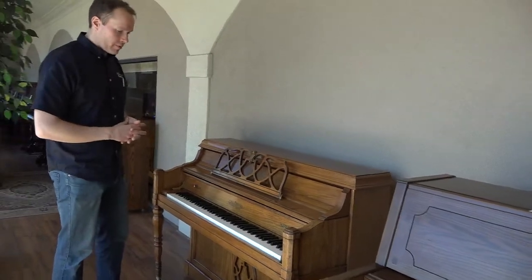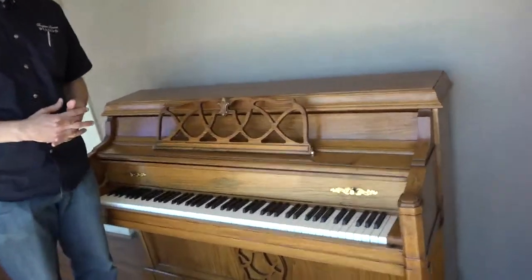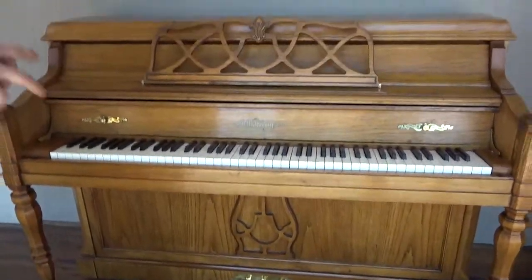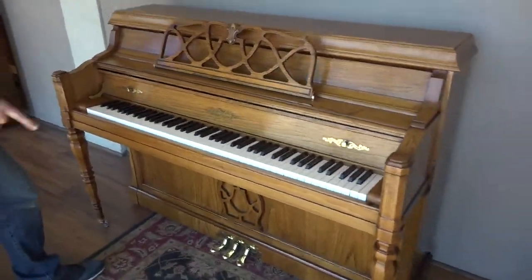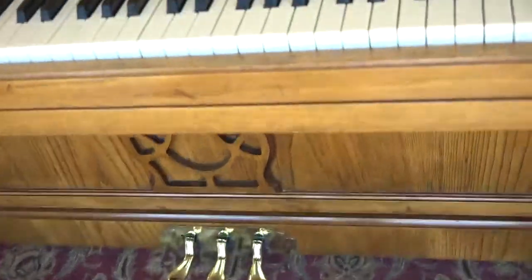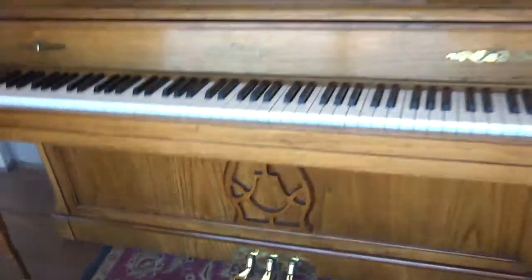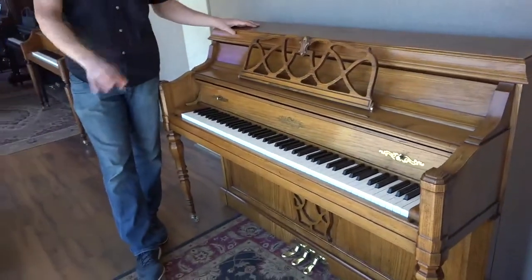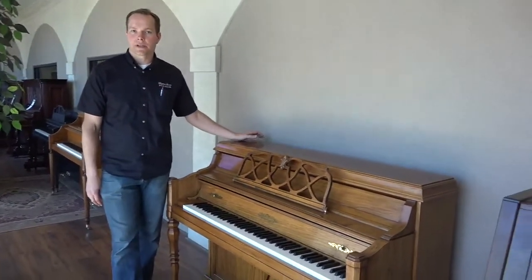This piano's had the works, both inside and out. We've done what we call our level one refinishing on this piano. We've buffed all of the metal hardware — you get a shot of the pedals there, beautiful shiny pedals, and wheels, and the other brass hardware. The wood is in excellent condition. The keys, cosmetically, are in A-plus condition.